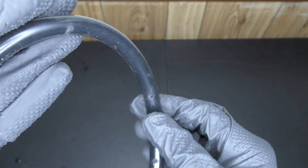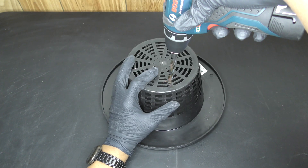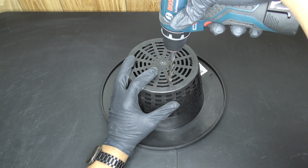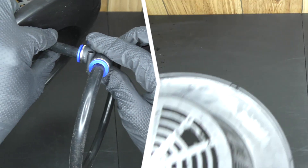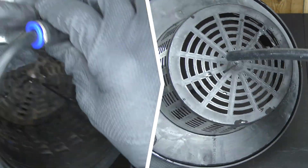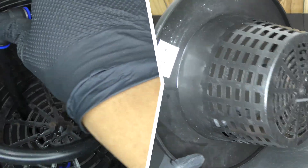If the holes aren't uniform, you'll have uneven water flow. Next, drill a hole in the bottom of the net pot, run the tube through the hole, then connect the ring to the tube. And then our drip ring is done.